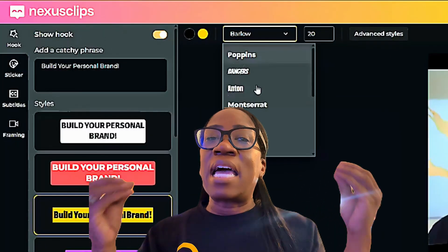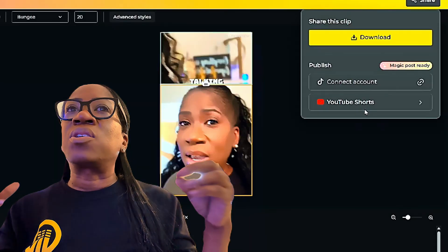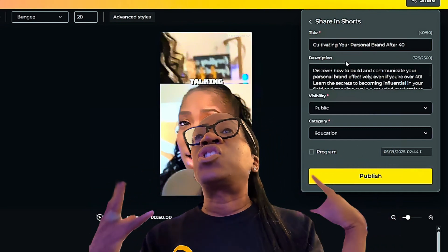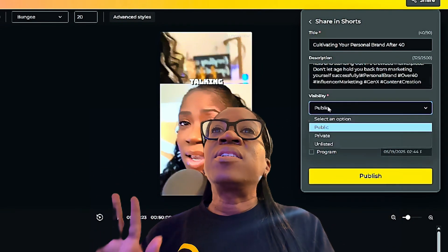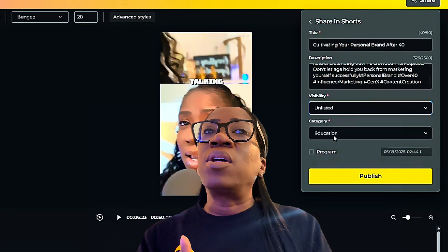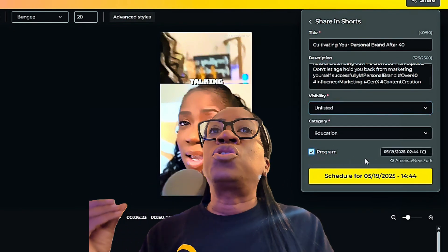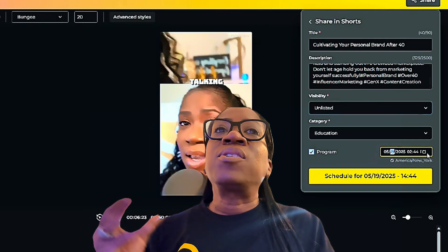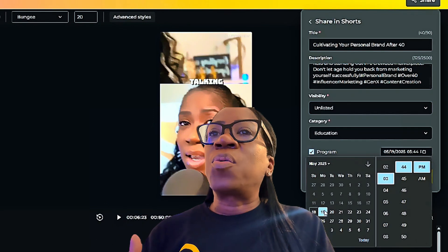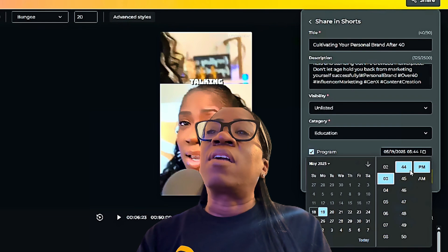This is all about saving time and elevating your content. Now it's time to click share and select YouTube Shorts. Nexus Clips already pre-fills everything out for you so you can keep what they have or change it to your liking. Here is the part I love — you're able to publish directly to YouTube Shorts. You don't even have to download it to your computer or your phone. All you have to do is click share, choose YouTube Shorts, fill out your title and description or tweak it, and boom, it's done. No waiting, no exporting — just a clean, fast process to multiply your content and grow your audience.